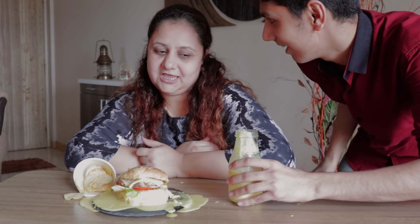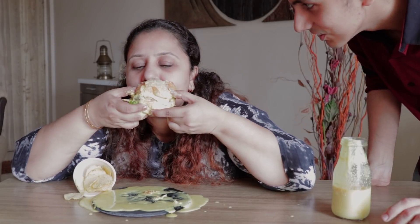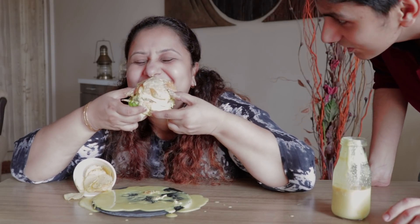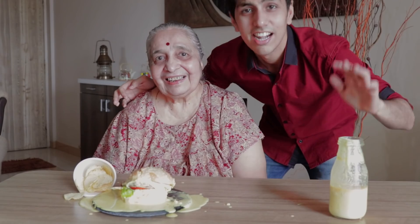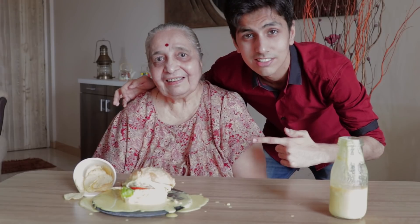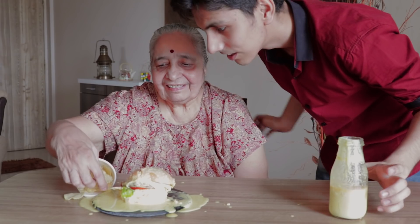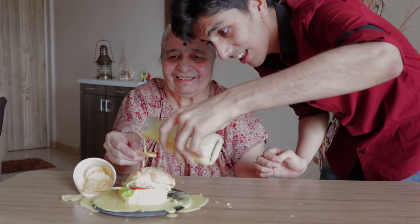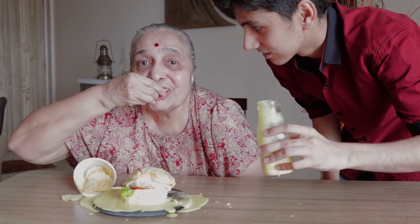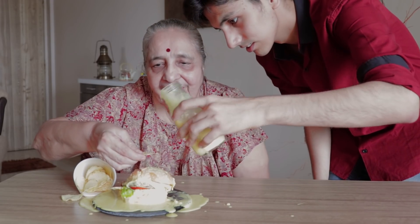Okay, now I'm going to make my mother taste it. Are you ready? Yes. And now I'm going to ask my granny to taste it. She doesn't eat the burger, but I'm going to ask her to eat the fries with the cheese. Yes, what's the cheese? Yash. Yes.